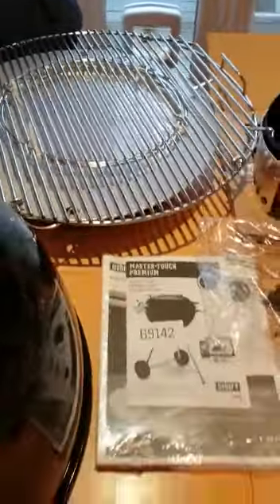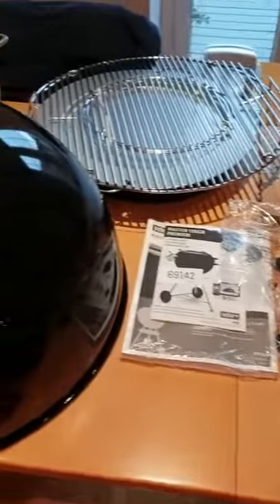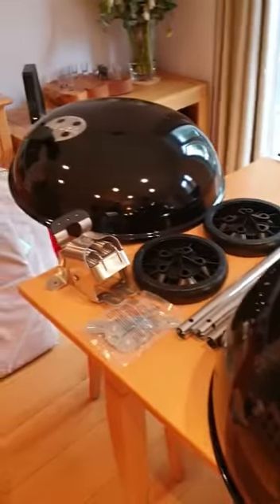put coals underneath, put this on top, and go low and slow with the indirect area on top. I'll put it together and then give you another little walk around.